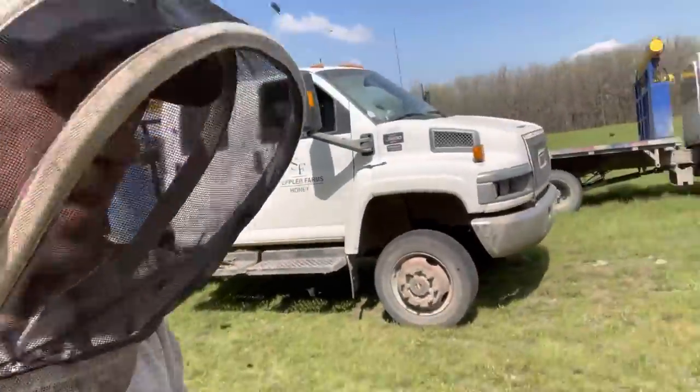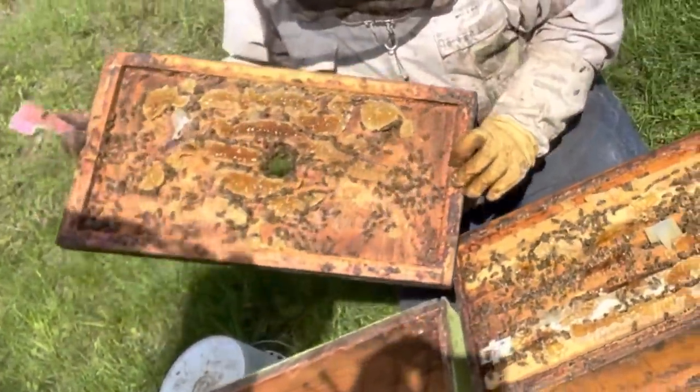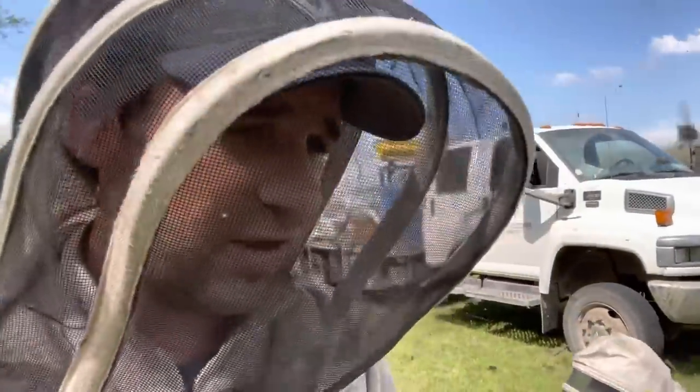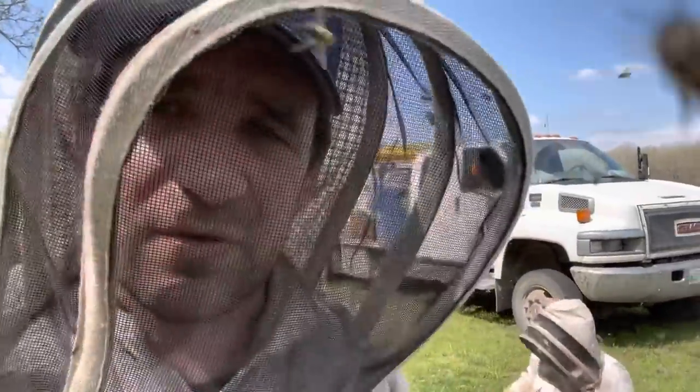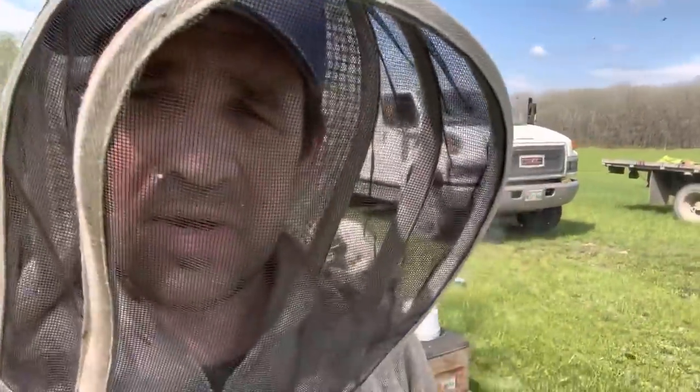They're not too bunged up with honey, but that one is bringing in the dandelion. So we've got to get this done before this flow sets in — and I'm not complaining about the flow. We need to get the work done before the flow hits, otherwise we're just dealing with big heavy wet sticky messy frames and gobs of bees.